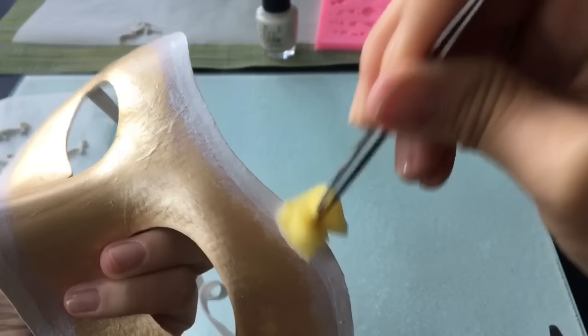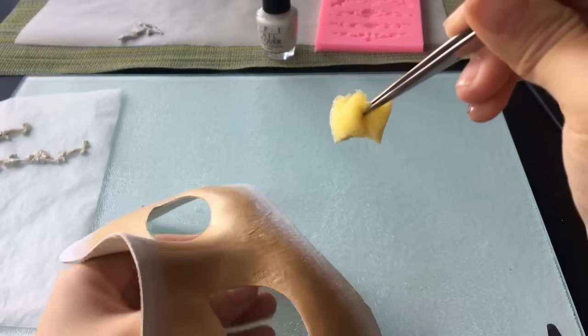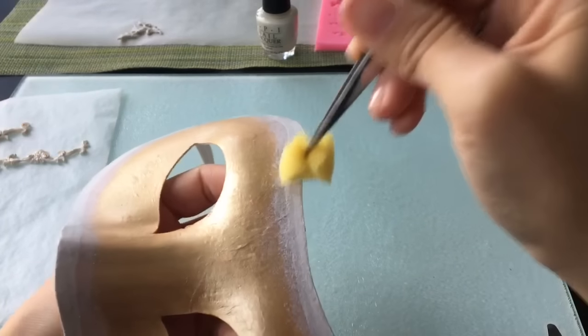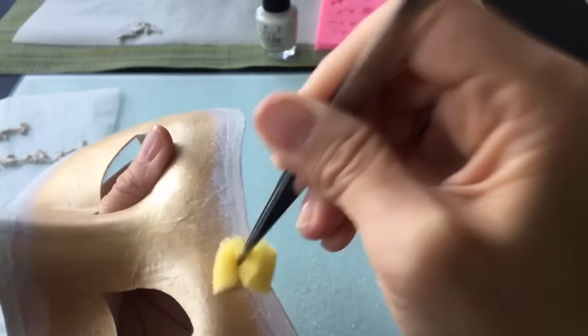これでグラデーションを作っていこうと思います。軽くトントントンと押しながら今引いた線の上を一周していきます。こちら1回だととっても薄いので、何回か綺麗なグラデーションになるまで繰り返していきます。ちょうど一周することができました。見てわかる通り境目がすごく目立つので、さらに2回目、3回目と重ねていきます。少しスポンジの位置をずらしながら様子を見ながら、自分の好みのグラデーションになるまでこの作業を続けてください。